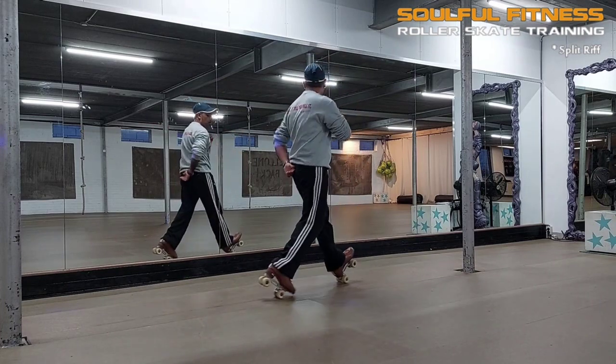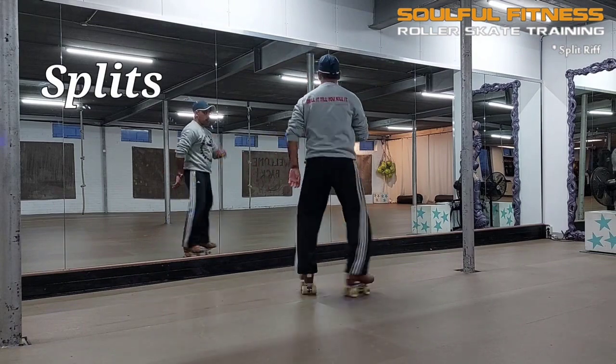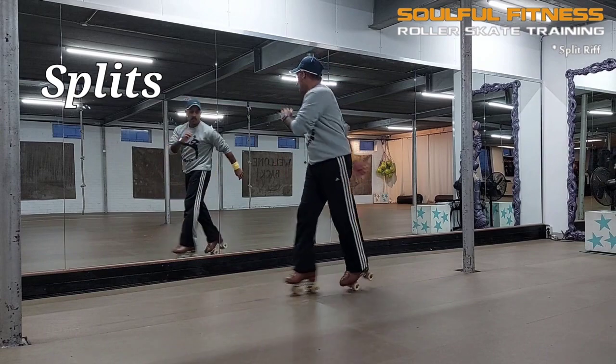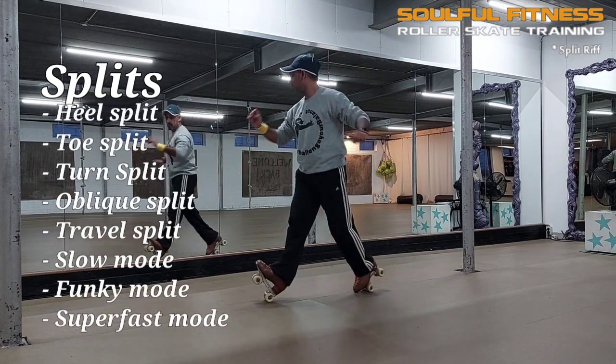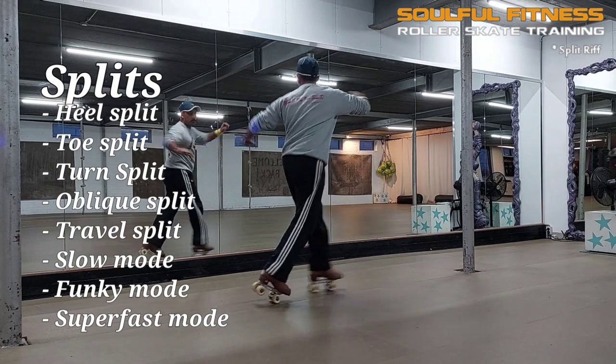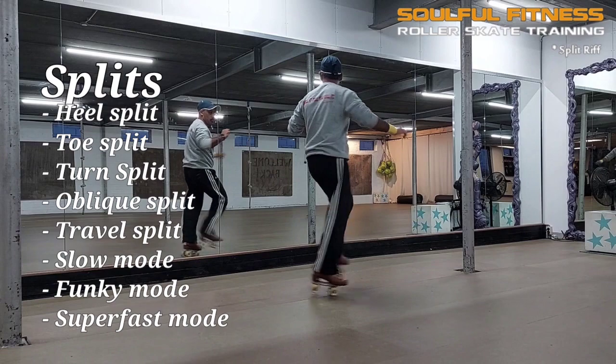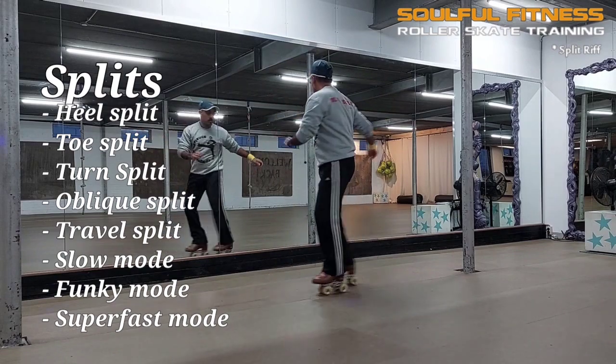After the basic heel-toe split, there's a whole bunch of splits to spice up your flow: the full heel split, full toe split — both perfectly integrated into any graphine drill — then the travel split on the toes, on the heels, or heel-toe, and turn splits with various degrees of turning.